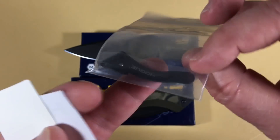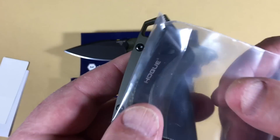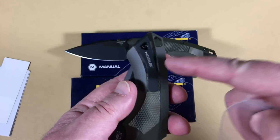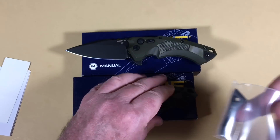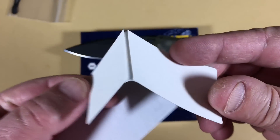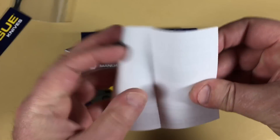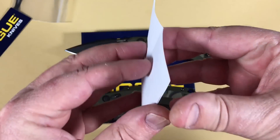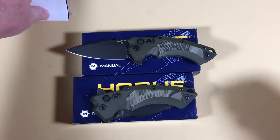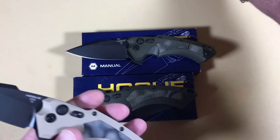You get a left-handed pocket clip, because this will go left-handed or right-handed tip-up carry. They also give you a Hogue sticker which you can put wherever you want, and paperwork — open it up and there's your warranty, care and maintenance. That's lovely.